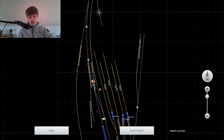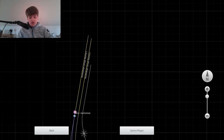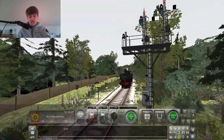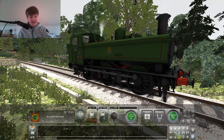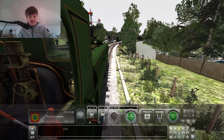Anyone who has the South Devon Railway line, I recommend you getting these locos for this track, because they are absolutely amazing. I would also recommend it to anyone who has Train Simulator 2020 because it's just amazing.